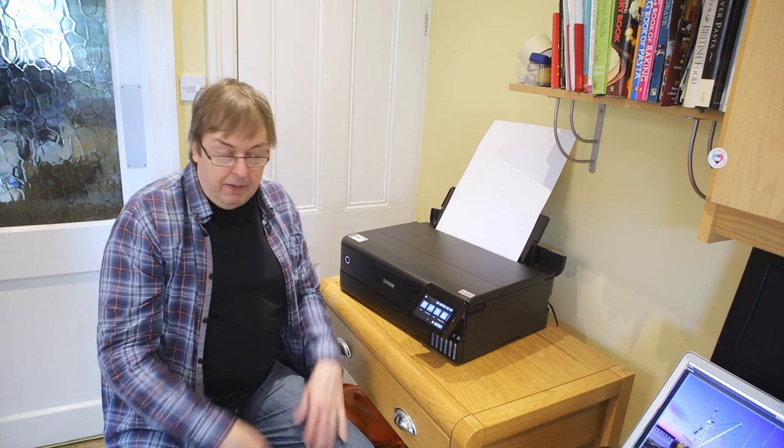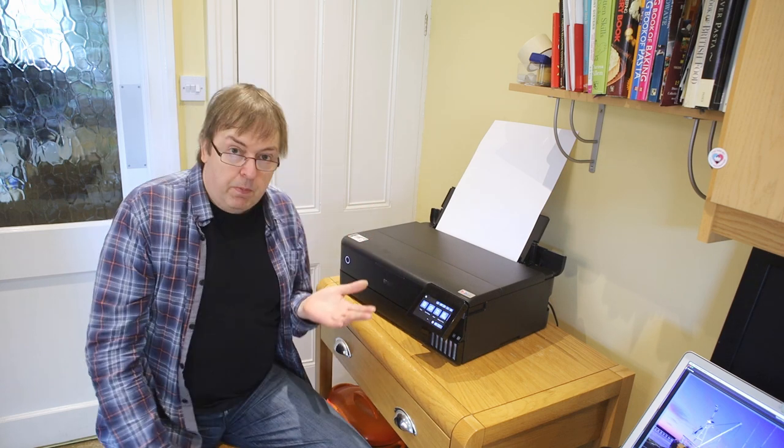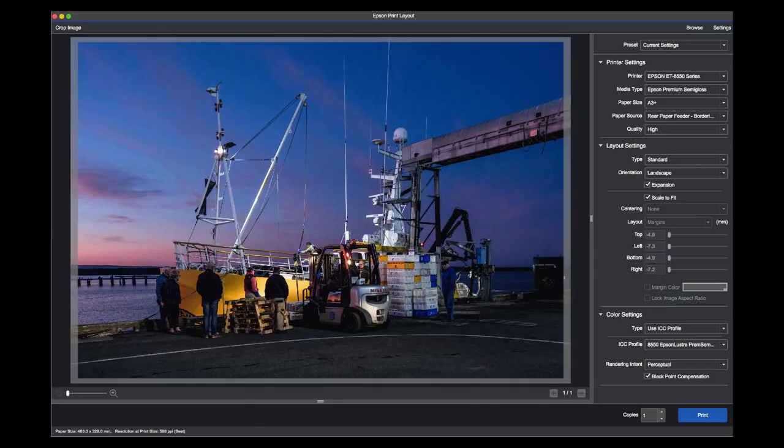The printer is set to A3 Plus paper size and Premium Semi-Gloss media type, so we'll close that — it's ready to print. I've opened the image in Photoshop and then opened it in Epson Print Layout. I'm going to print this one borderless — not because I prefer borderless, but just to show that you can do it and to highlight a few points to take notice of. I've set the print quality to high and it to borderless. I'm actually going to print at the standard setting; it doesn't make much difference in this instance, but there is a difference in output depending on quality settings.